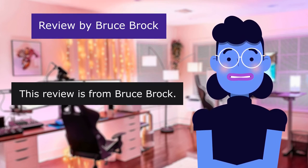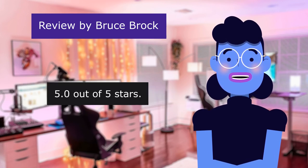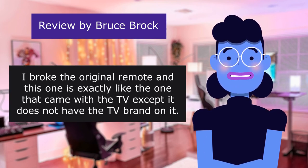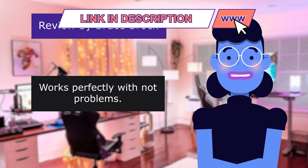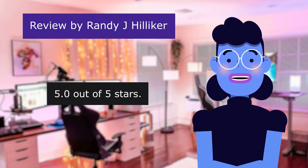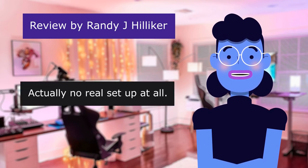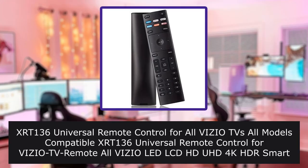This review is from Bruce Brock — Exactly Like My Original Remote. 5.0 out of 5 stars. I broke the original remote and this one is exactly like the one that came with the television, except it does not have the television brand on it. Works perfectly with no problems. This review is from Randy J. — No Issues Setting Up. 5.0 out of 5 stars. Nice remote for Vizio television. No hassle setup — actually no real setup at all. Put in batteries and away you go.